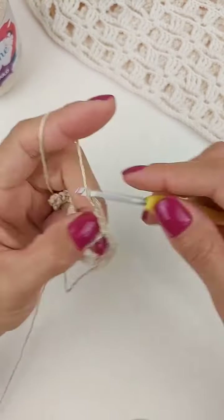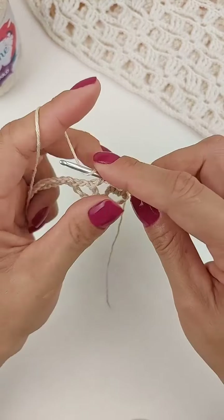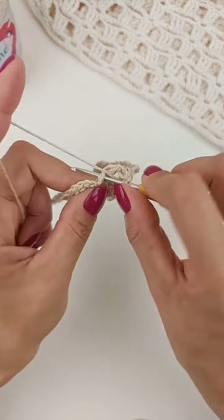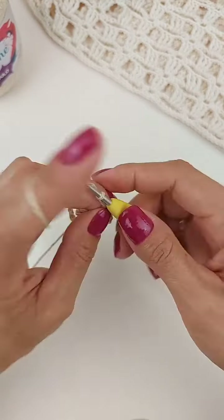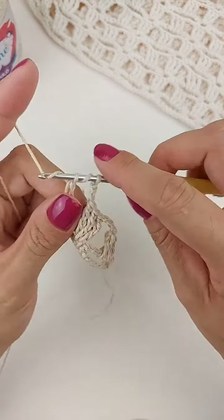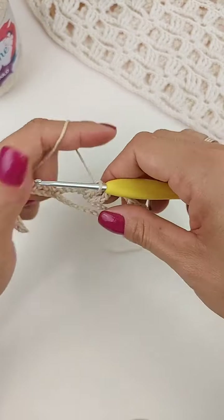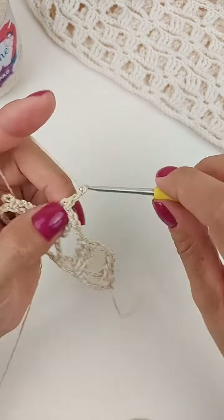Agora, a gente faz três correntinhas. Laça o fio duas vezes. Vem nessa argolinha de três correntes e vamos fazer também aqui três pontos altos duplos. Agora, faço três correntinhas. Laça o fio duas vezes. Vou vir aqui na argolinha. Trabalho três pontos altos duplos. Então, essa carreira, a gente vai trabalhar três pontos altos duplos em cada argola que a gente tem de base. Vai ficando assim, separados por três correntinhas.